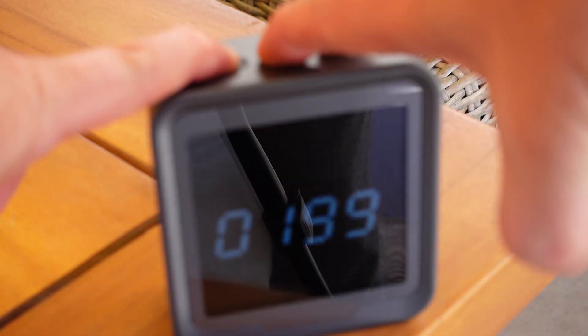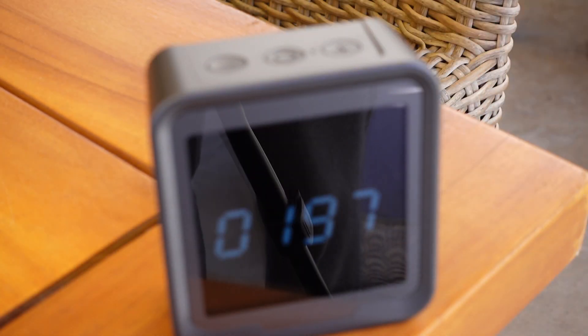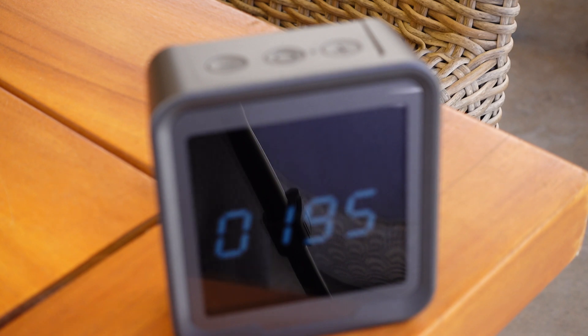When you first get it, you do have to calibrate it. There are buttons on the top which is how you control things. You press all three of those buttons at once, but you have to make sure you're outside — ideally in a park or somewhere away from traffic — because that's pure air and that's how you calibrate it. You press the three buttons, it counts down from about 200, calibrates itself, and then you're good to go.